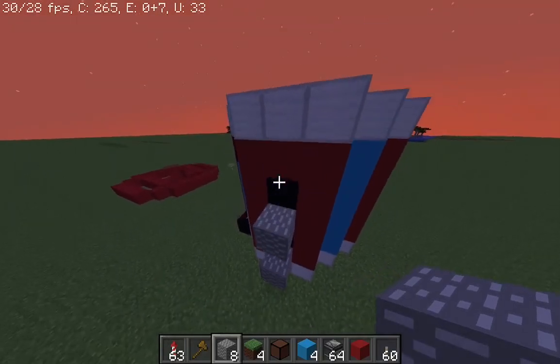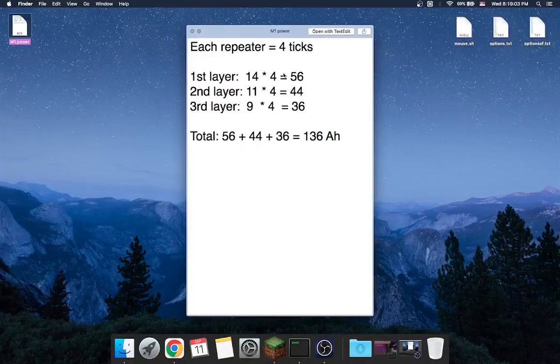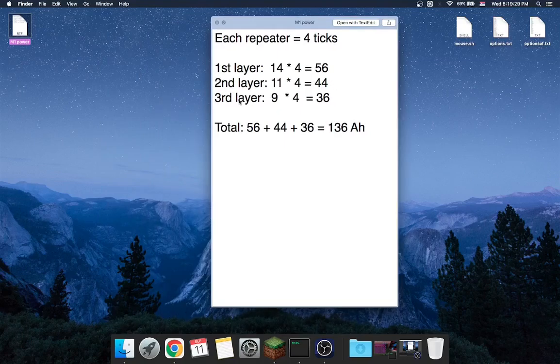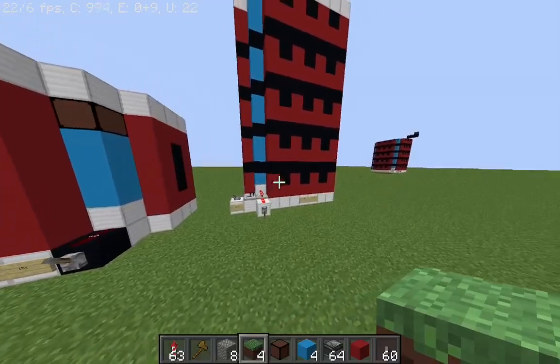11 on the second layer and 9 on the third. We can calculate it by multiplying by 4 ticks. So the first layer is 56 ticks, the second is 44, and the third is 36. If we add it all together we get 136. That is for the small battery.